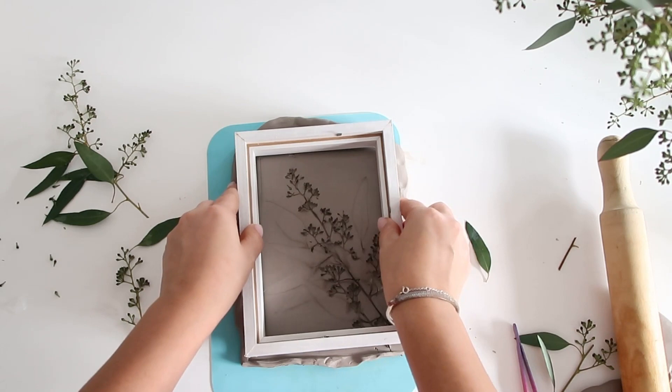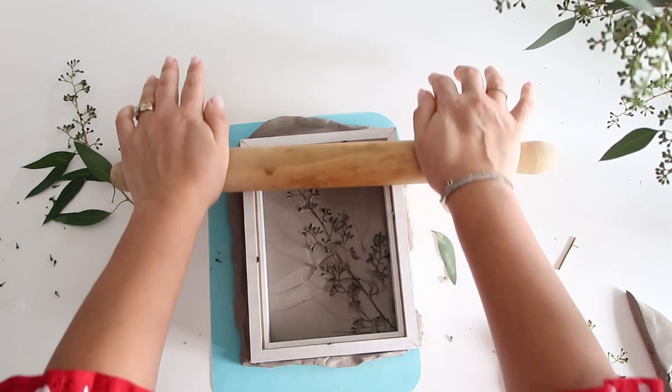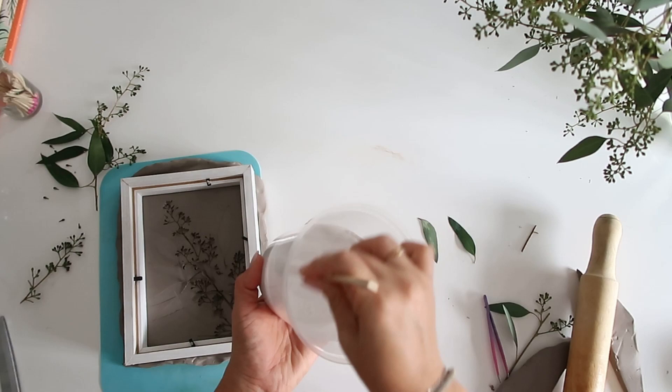For this particular piece I'm going to use the frame as part of the sculpture, so I'm going to press the frame deep into the clay. However, if you wanted to use the frame just as a mold, I would usually apply some olive oil around the edges where the clay and plaster will meet, so when it's time to remove it it won't get stuck and will be easier to remove.